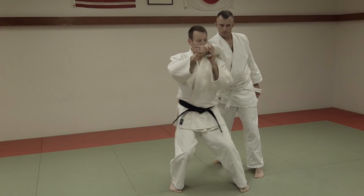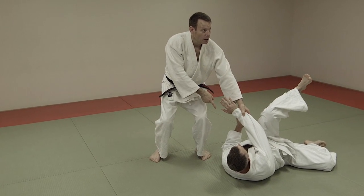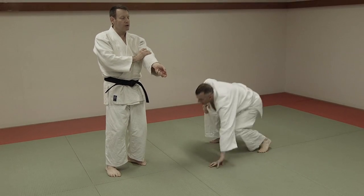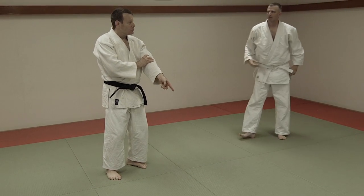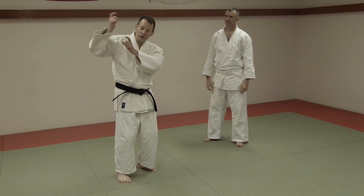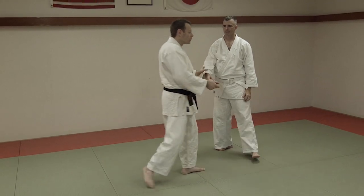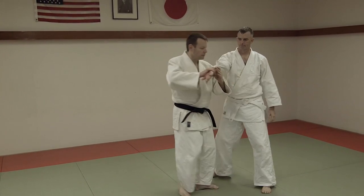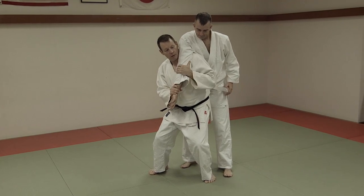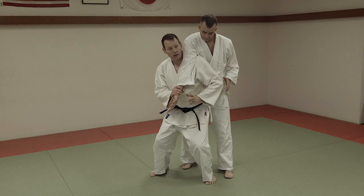From here, this is Seiwe Nage. This is an old way. Two problems: one, his arm can break; and two, there's no way to fall safely. Judo techniques are all designed to fall safely. So if we look at Seiwe Nage in particular, both injury to the arm is possible, and the fall is not safe.